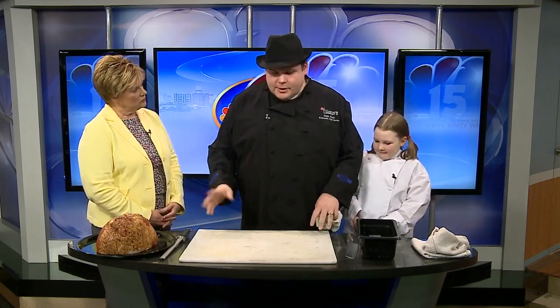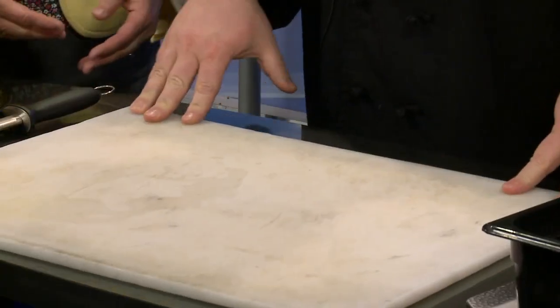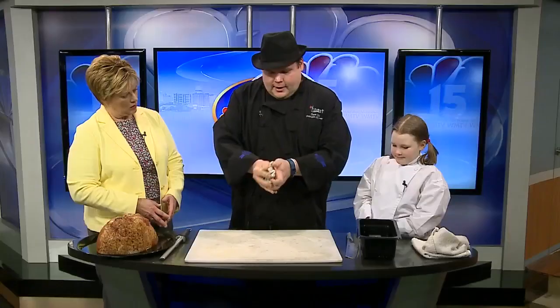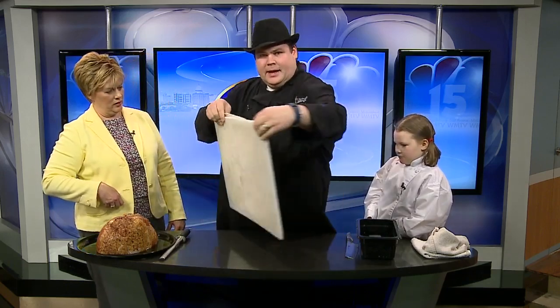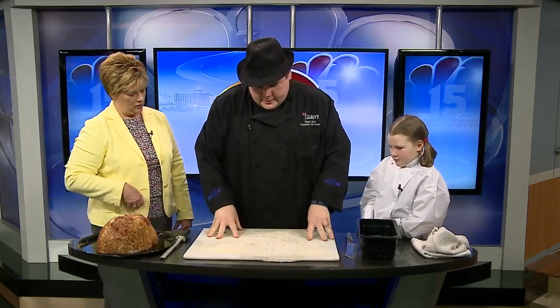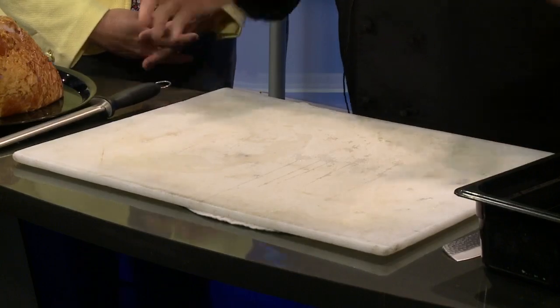This is for all the home cooks. Let's start with the cutting board. When you're carving a ham, make sure your cutting board is secure — if it's just on a table it's going to slide around. By dampening a rag or towel with just a little bit of water — you want it to be pretty dry — and folding it back underneath, the table will move more than the actual cutting board. And the other thing is you've got to have a sharp knife.